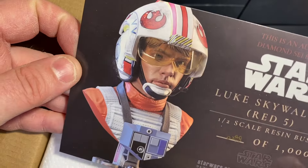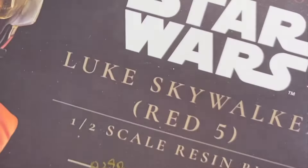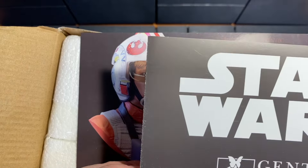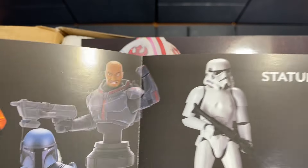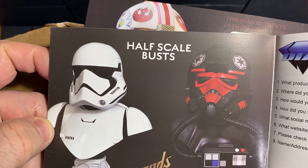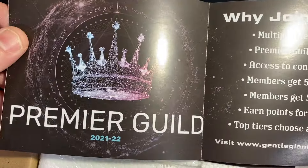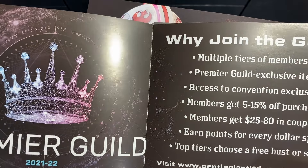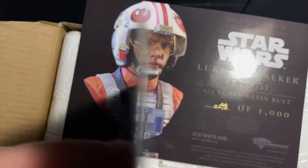It comes with this nice card with the production number — 298 — handwritten there in kind of a gold marker. The paint just looks really nice on that. You also get a Gentle Giant ad featuring some of their 1/6 scale busts, and some of their half-scale busts coming up — First Order Trooper and the pilot from that video game. And there's a promo for their Premier Guild. I've been a guild member for the last two years, basically to get some of the jumbo figures, but I decided not to renew this year — it was a hundred bucks and I was trying to cut back.